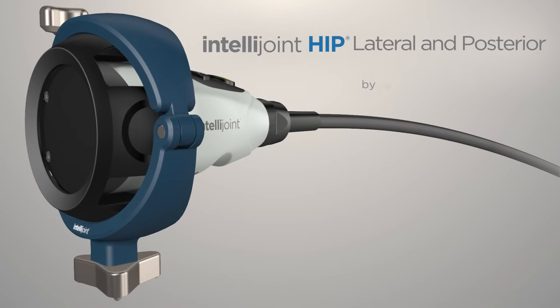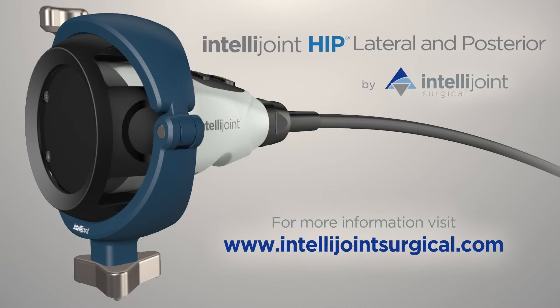IntelliJoint HIP: intraoperative measurements for cup position, leg length, offset, and hip center of rotation. Visit IntelliJointSurgical.com for more information.